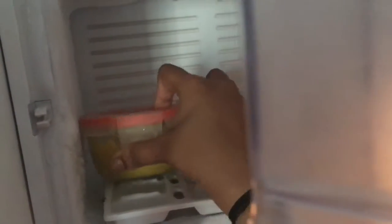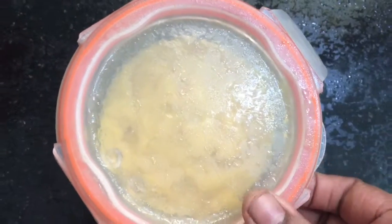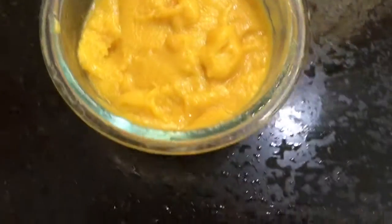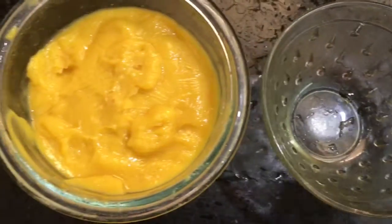Refrigerate this for 6 to 8 hours. After 8 hours, open the lid and transfer the ice cream into a serving bowl.